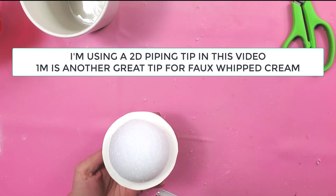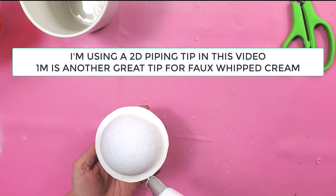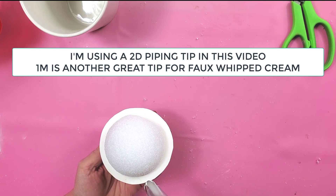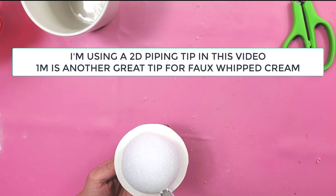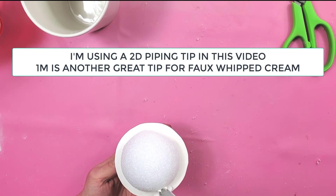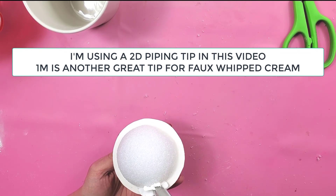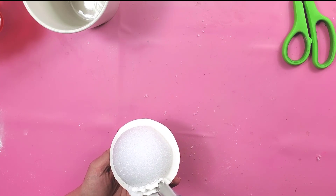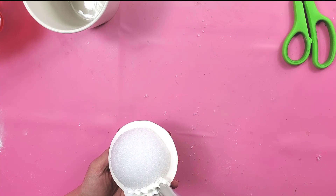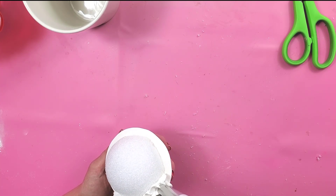Hold your piping bag at a 90-degree angle to whatever surface you're piping onto, then squeeze with an even pressure. The slower you go, the more ruffly it's going to look. The faster you go, it's going to look more like ice cream.